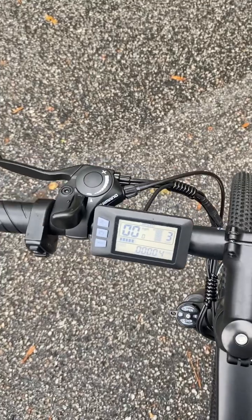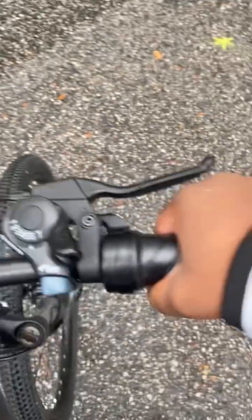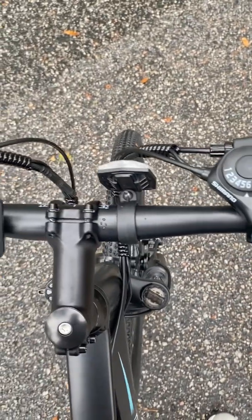I ain't even got it on the full power and it goes. This is it — what a birthday gift to myself. I switched the mode a little bit, you see. But yeah man, this thing moves, bro.